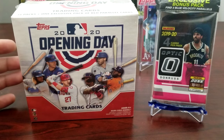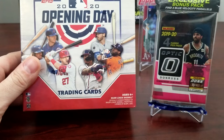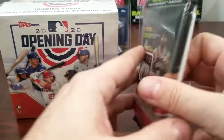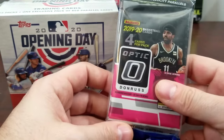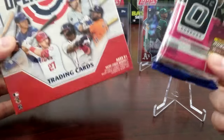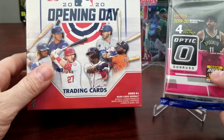What's up everybody, it's Ice Cards and Collectibles. I'm here doing an Opening Day versus a cello pack of Optic Basketball — so baseball versus basketball this time. My last time it was baseball versus football. The cello pack has four packs in it, and the price range retail-wise is about the same — this one's about $12 and this one's about $11.